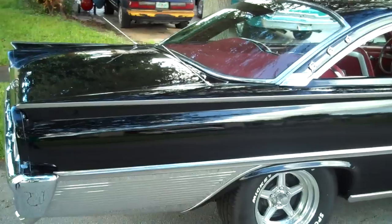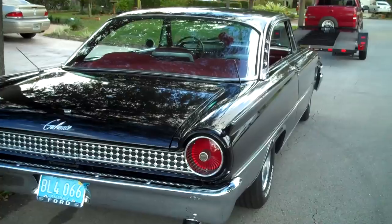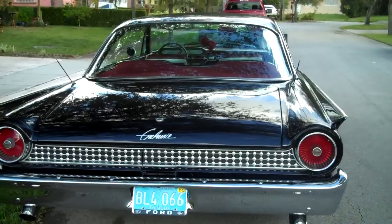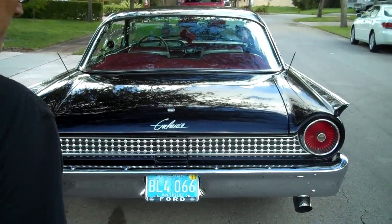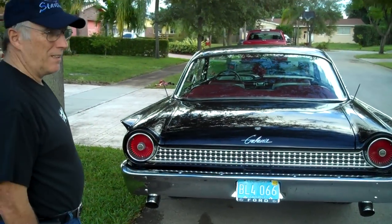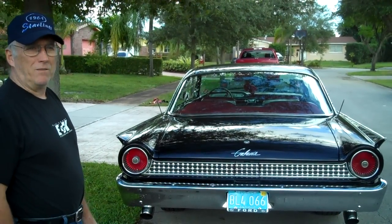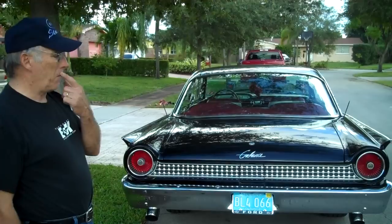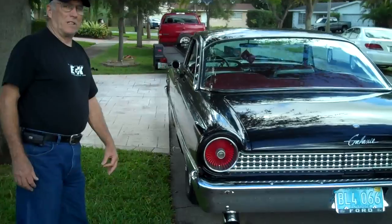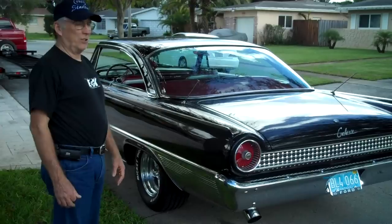This car came from Georgia. I bought it in 1990. It was in pretty good shape — the body was not too bad. The floors had their typical rust, and the trunk had rust in it. So instead of putting sheet metal in with rivets, I wanted the original metal because of the sturdiness — it keeps the body straight. The floors came from Idaho; that's the only place I could find the original sheet metal in good shape.